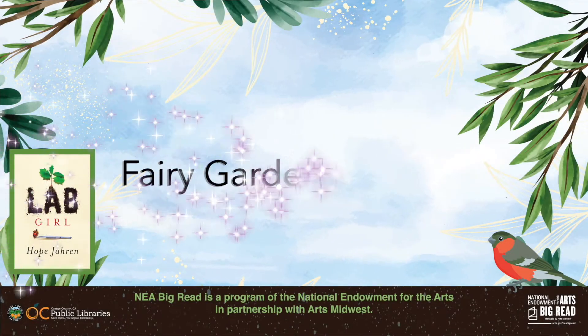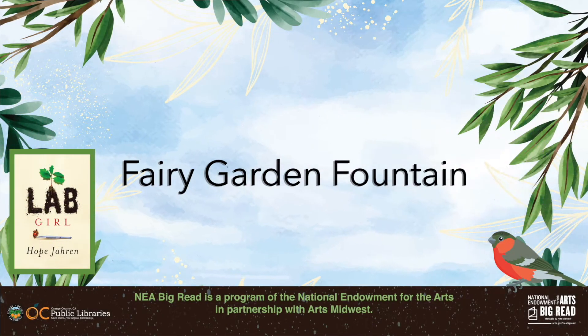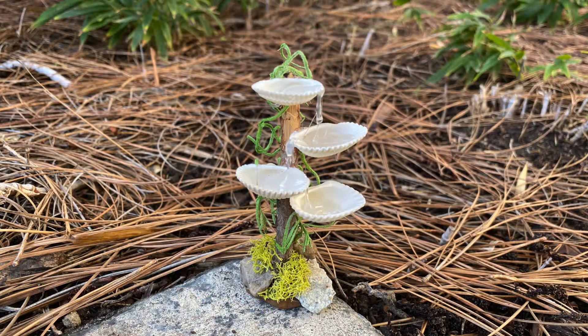Welcome to Crafting at Home with OC Public Libraries. Today we will be making a fairy garden fountain. This craft is in celebration of the Big Read, a program of the National Endowment for the Arts in partnership with Arts Midwest. This year we are reading Lab Girl by Hov Charn, and this craft celebrates the book's themes of nature, gardening, and botany.